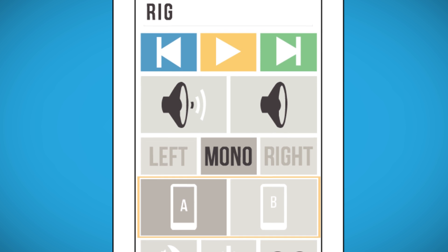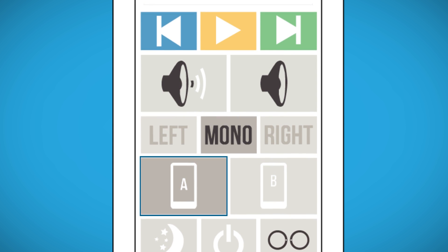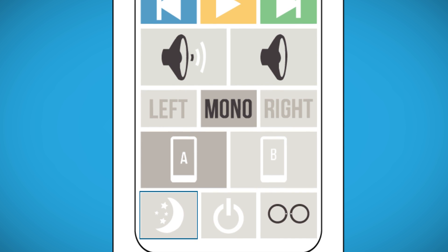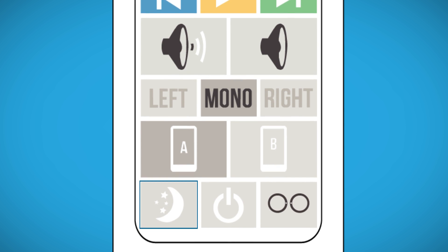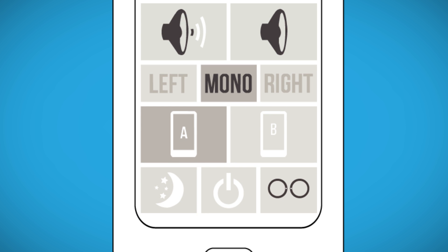You can swap between two audio devices using the MiniRig app. The highlighted button will indicate which device is currently being used. If you'd like to dim the LED, you can use this button to swap between night mode and normal brightness. To turn your MiniRig off, simply press the power button to close the connection.